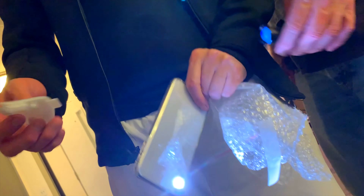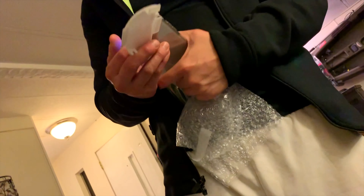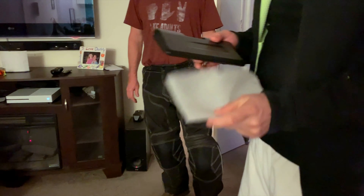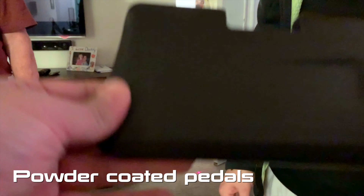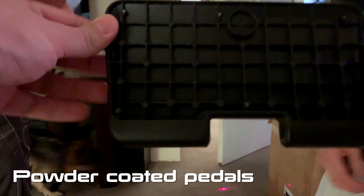That's pretty cool, and this isn't very bright so it'll be better now. That's cool. What are those? Pedals? What'd you get done on those? Powder coated black. They turned out nice. That's pretty cool. And notice the logo.